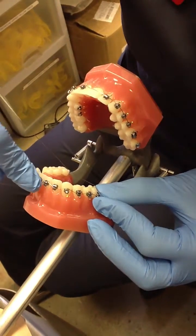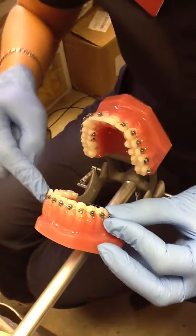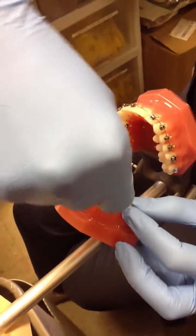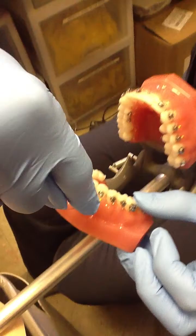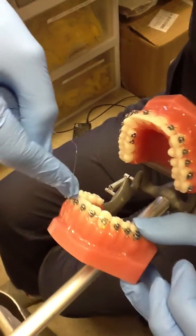You thread it over and under, and then you'll do it the opposite way so the bracket is secured.